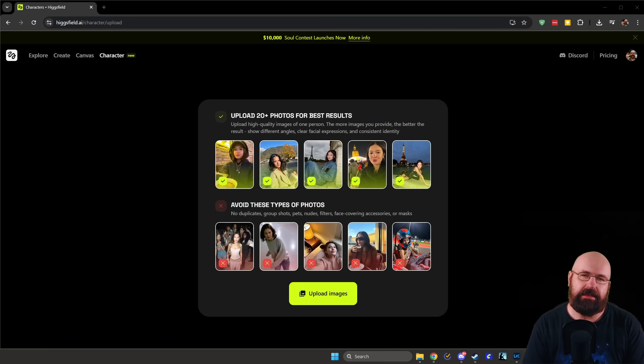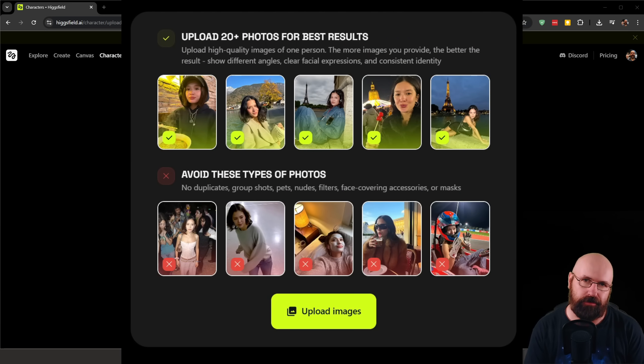The first thing we need is 20 high quality photos of yourself or the person you want to train. Honestly, that was the hardest part for me because as a guy you don't really have that many pictures of yourself. I had to go through the last three years to find enough. Also to avoid: no duplicates, no group photos with other faces, no covering of your face with masks, paintings, helmets, or sunglasses. The face must be clearly visible and it should be a high quality picture.